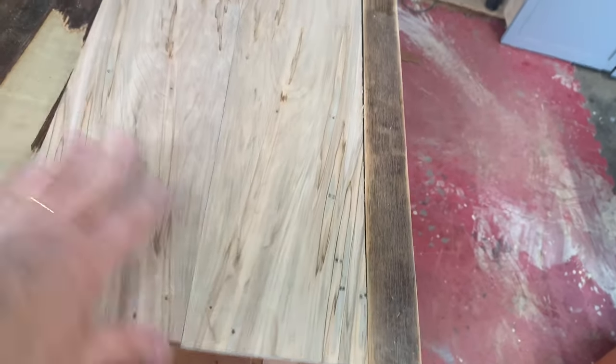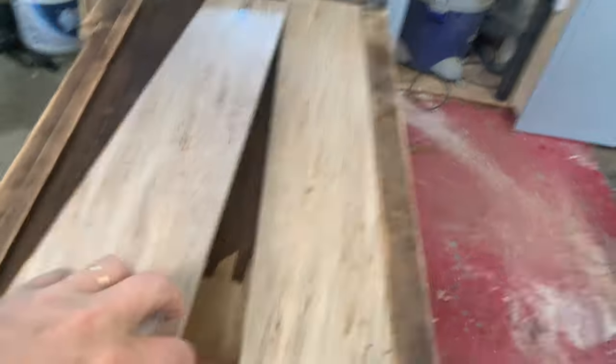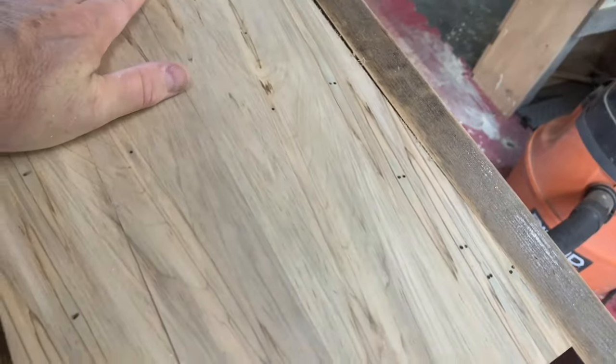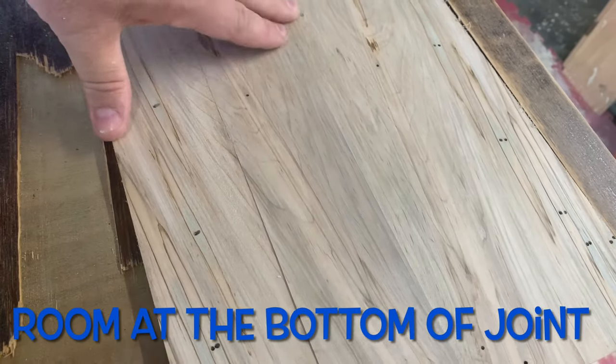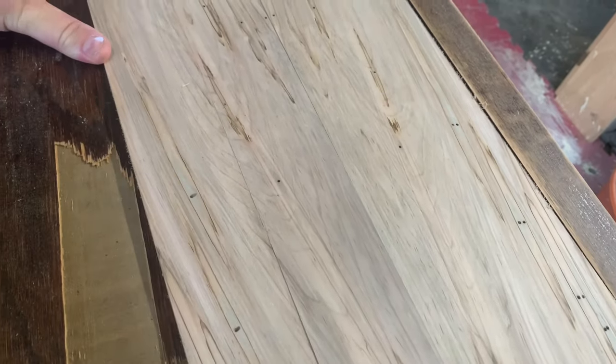One thing I also do — you might not even be able to tell — is I put about a two-degree chamfer on these. When you only have one side exposed, that leaves room for any dust or dirt, so only the top needs to be touching and you tend to get a much tighter fit that way. Right there is the seam — when they go together, it's pretty good.